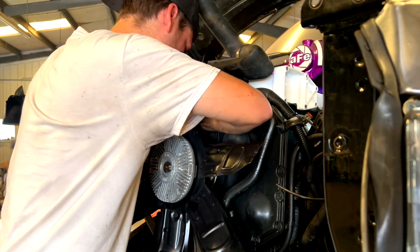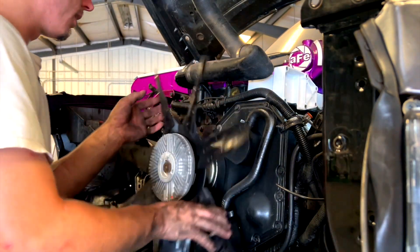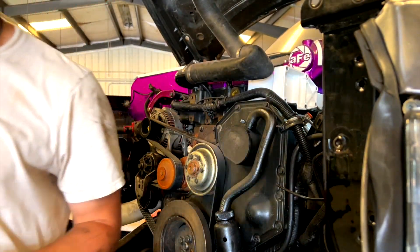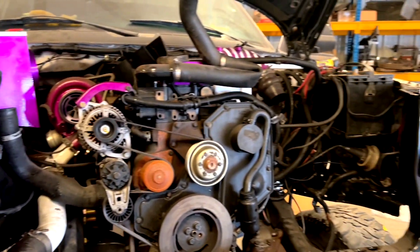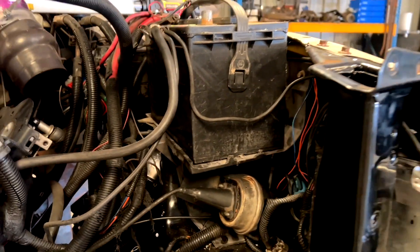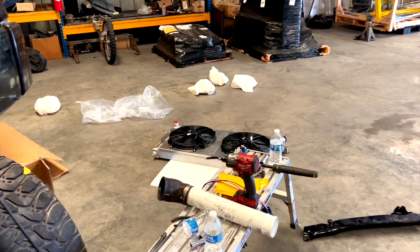The easiest way to get the fans off is just using an air hammer. Got it loose — comes right off. For the most part we've got the front end wires taken care of, battery and battery trays back in, headlights in, and stuff like that. There are a couple things to talk about with this radiator.